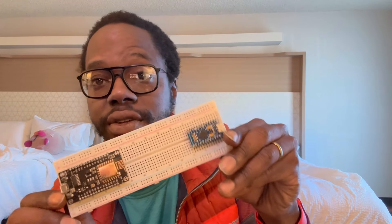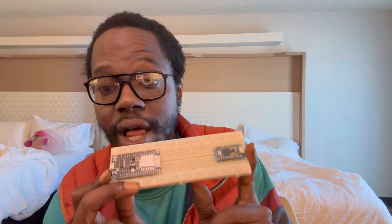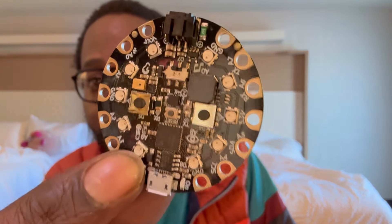I'll be doing a lot more videos breaking down the interesting projects I'm working on. With the Circuit Playground you can make a light show MIDI controller — just have fun with it. As always, stay peaceful, stay positive, stay progressive, stay productive, and stay proactive. Peace y'all.